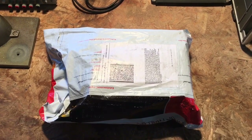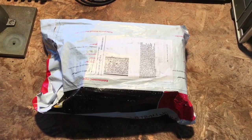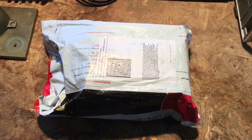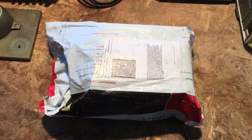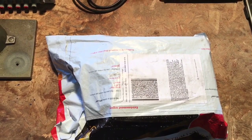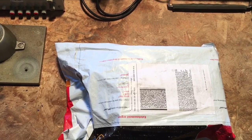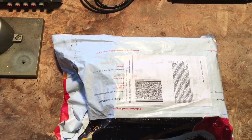Today we're unwrapping the start of another new project. This should be a Fluke 8060A multimeter, which is an older design but it's known among the audio community for being especially useful because it has a relative decibel capability as well as a built-in frequency counter capability.